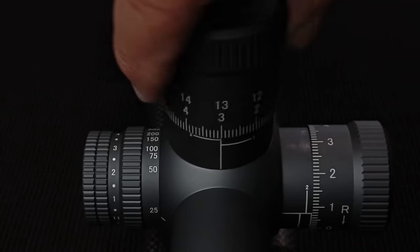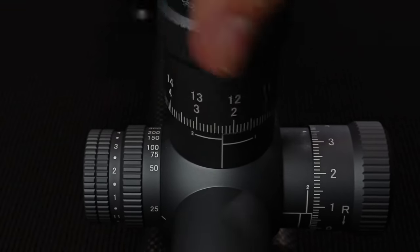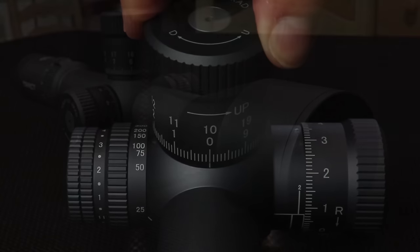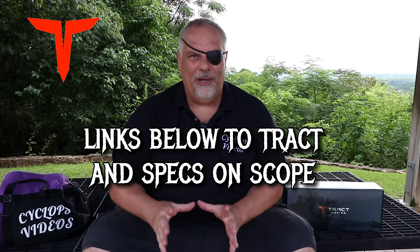Unlock it, turn it — bam, it hits a brick wall. The zero stop on this thing — you've got to feel it. A lot of zero stops have some give; this one doesn't. Now, I know there will be some Vortex fanboys who won't like this video, but I looked at this scope back to back with the new Vortex Razor Gen 2 — it wasn't even close. The image on this was better: the colors were better, the image was flatter, the reticle was sharper. It's just a better scope.